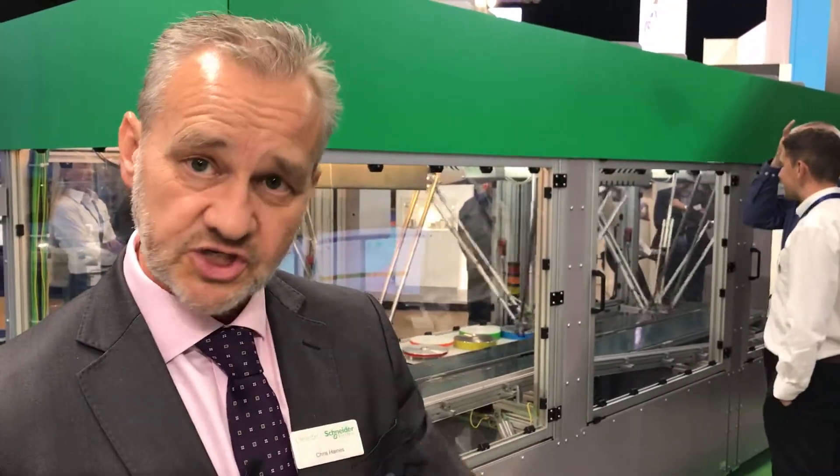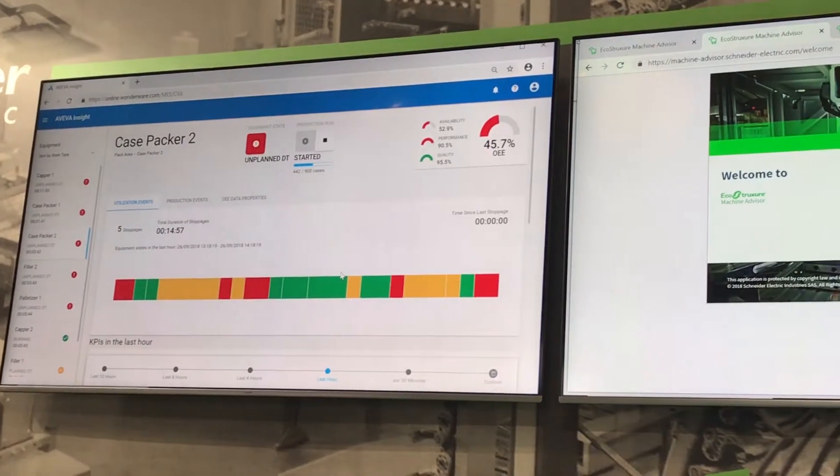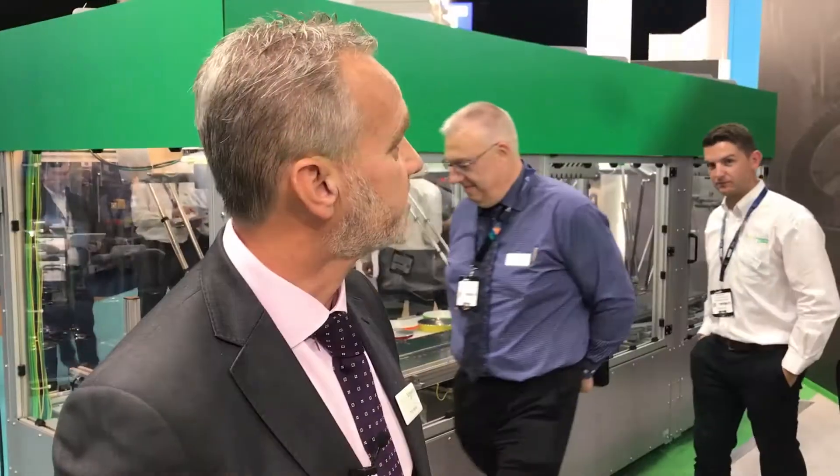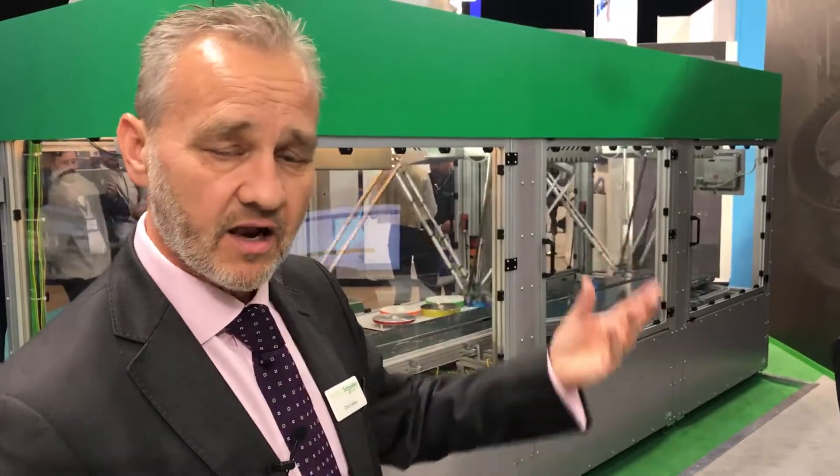This is going to allow machine builders and end users to develop completely new relationships and business models for the future. Instead of buying machines, end users could be leasing or even paying per use. That kind of system allows machine builders to manage the whole relationship a lot more effectively. On the left hand side here, cloud-based solutions are helping us manage and optimise the whole production process — taking a huge amount of data from smart devices and analysing it at the cloud level, distributing that information right throughout the enterprise, whether locally or spread across different countries.